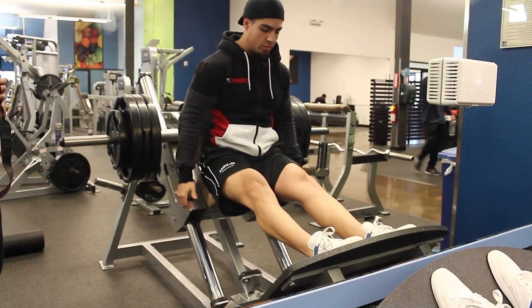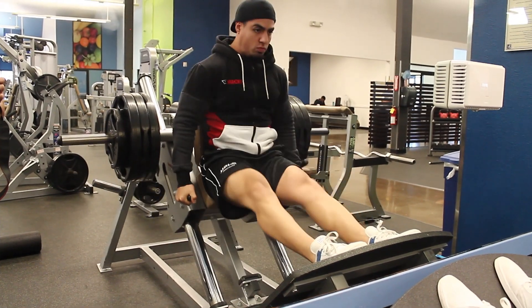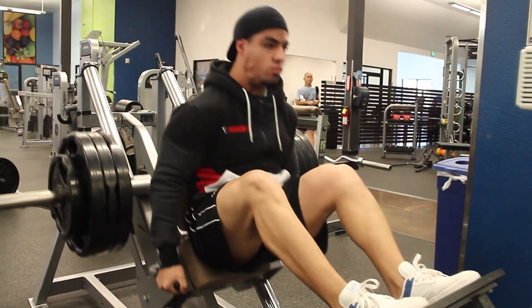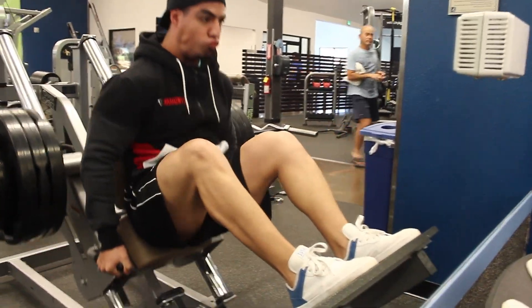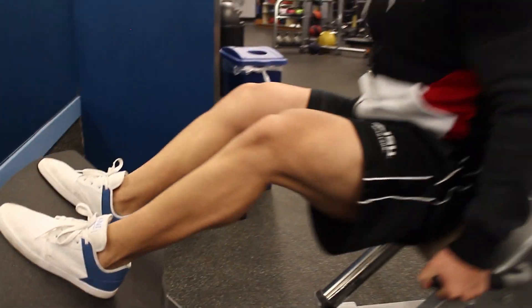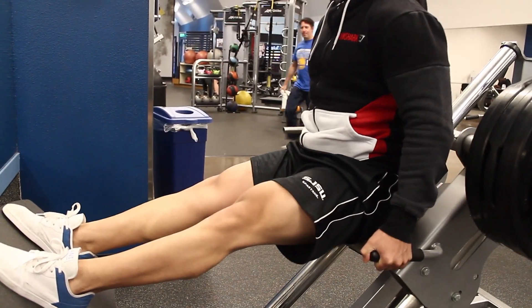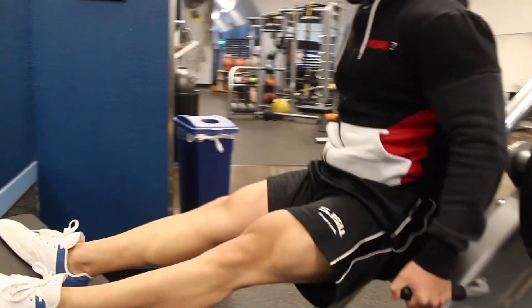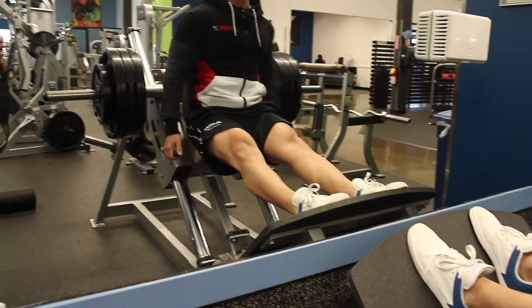I wanted to take you guys through my workout. Everything you see me doing, I did about 3-4 sets of 10. Everything leg, shoulder, and chest related — so this for example — I went considerably lighter on this day than every other day because of a little pain I've been feeling in those areas, and I'm just trying to avoid injuries. This is my first exercise and it's a quad-focused leg exercise. I would normally do a hack squat but this gym doesn't have one. My feet are narrower so I can hit my quads a little bit better.